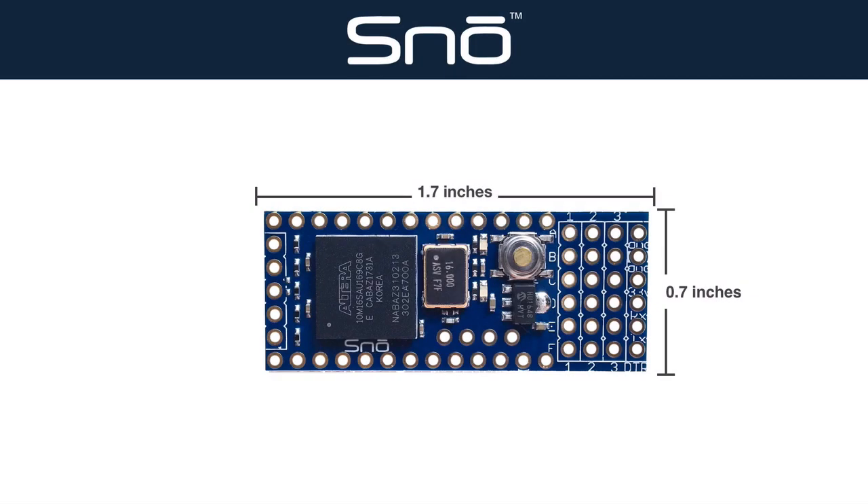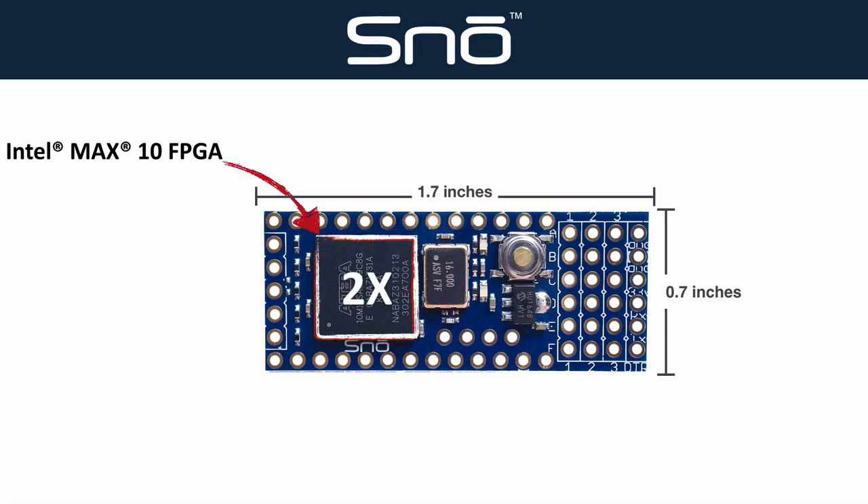And speaking of embedded solutions, our Snow module provides all the features of Accelerate in a compact footprint that can easily be integrated into a shippable product. Snow is also powered by an Intel Max 10 FPGA, plus it boasts two times the programmable logic elements, providing even more space for pre-programmed Accelerator Blocks or your own custom functionality.